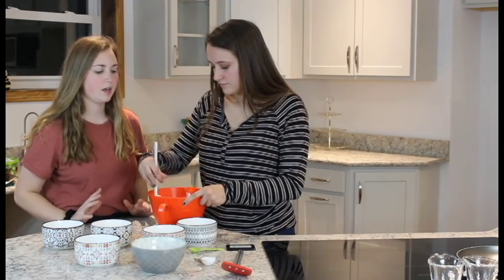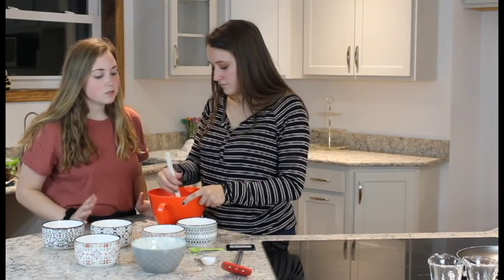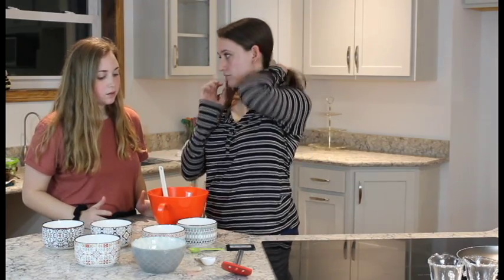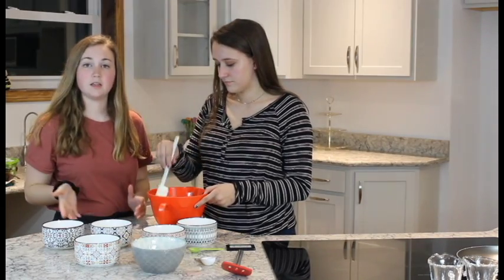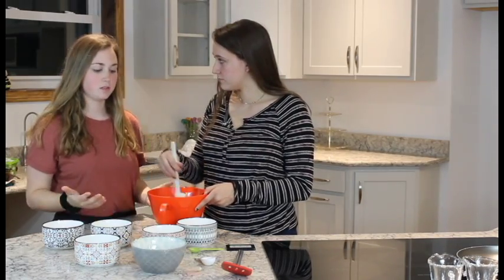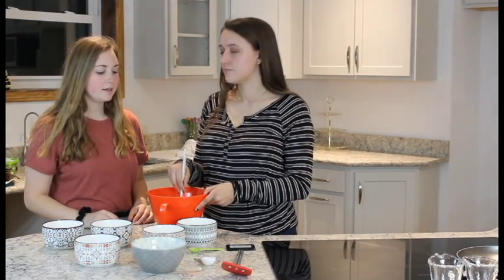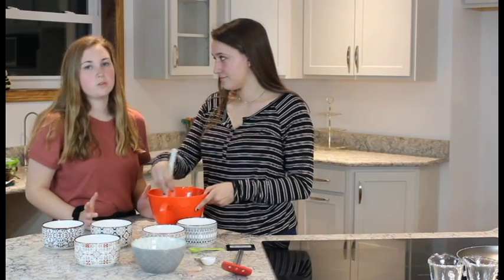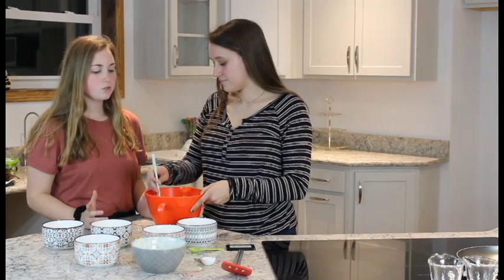We're also not using cow's milk — instead we're using non-dairy milk, specifically cashew milk, because of how creamy it is. It's very similar to cow's milk. I don't use cow's milk because cows produce milk for the same reasons humans do.